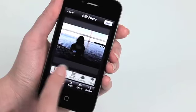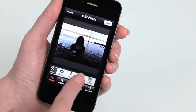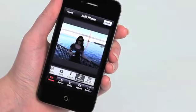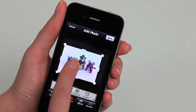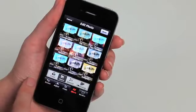Sometimes iPhone images can come out a bit lifeless, too bright or too dark. That's why we developed specialty scene modes to correct these problems with just one touch. We've also included a bunch of cropping presets. There are dozens of custom color, retro, and special effects.